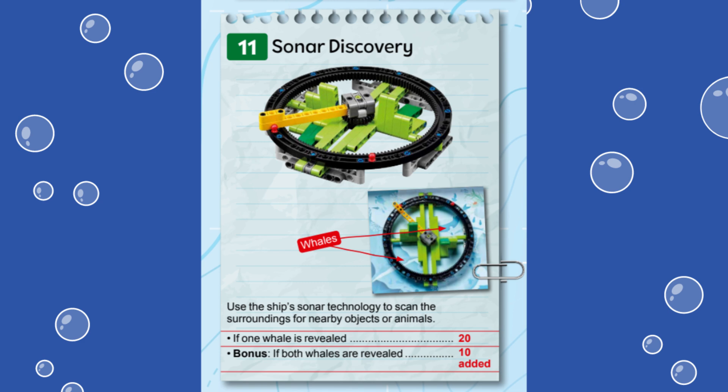Ten additional points are scored if the pointer is moved to the 11 o'clock position, revealing both whales depicted on the map. Essentially, this means both dark green pieces inside the mission model need to be upright to score all the points.